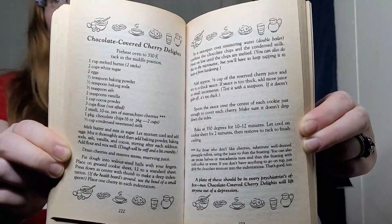Welcome back to the Cookie Jar. Today we're doing the fifth recipe out of the Chocolate Chip Cookie Murder book by Joanna Fluke. Today we will be baking the Chocolate Covered Cherry Delights.